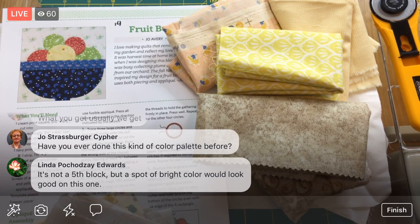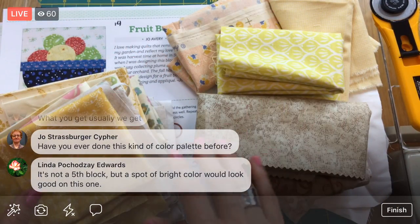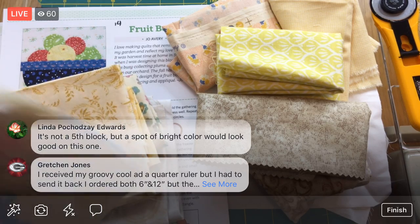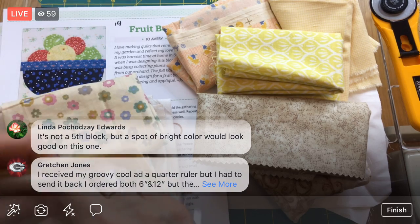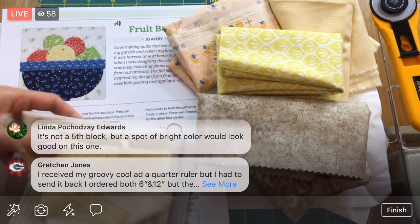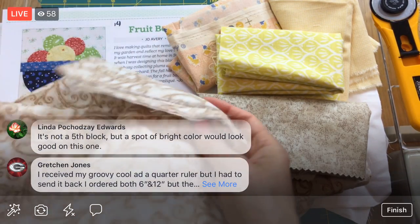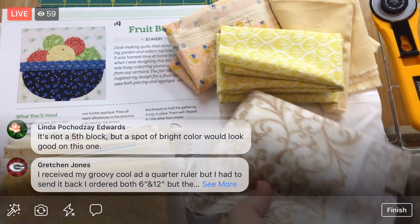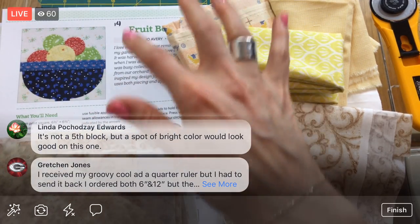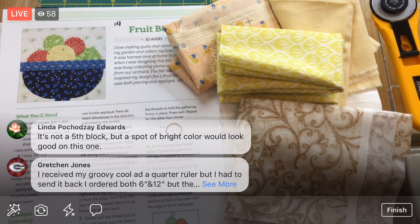I haven't done a pale quilt like this before — all lights with white backgrounds and very light colors. That's kind of the challenge I gave myself for this quilt: can I do a quilt that's not all bright colors? It's turning into a low-contrast quilt, which is definitely a challenge for me.